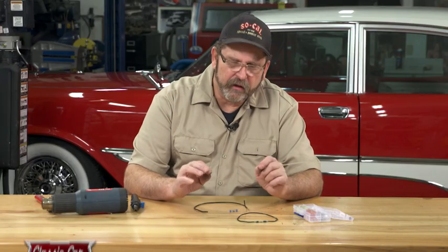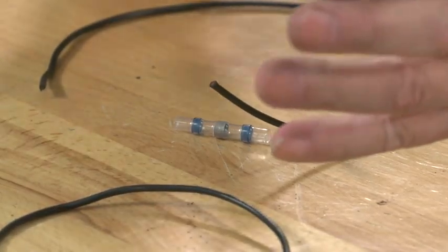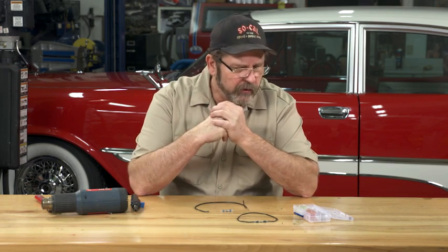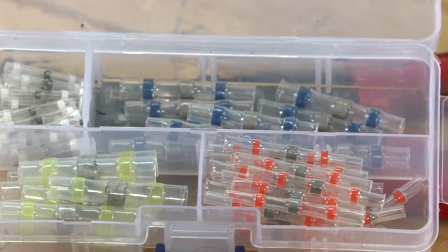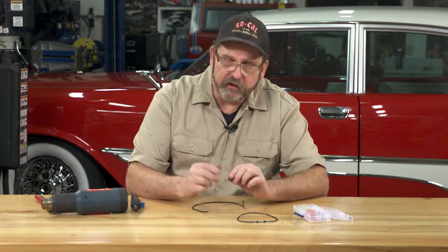Every so often a new product comes along and you're always a little bit skeptical — thinking maybe they're trying to pull a fast one. When I saw these originally in an online short video, I didn't know if this was just some kind of trick you see occasionally on TV. But I ordered up a set, and after trying them out on a buddy's Chevelle, on my trailer, and on a few cars, I've been thoroughly impressed with this new product and am anxious to share it.